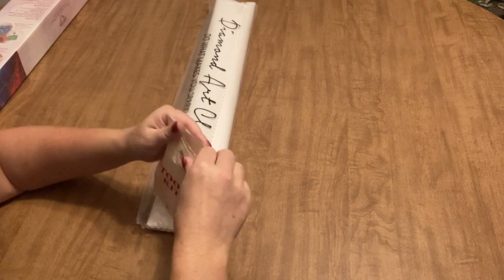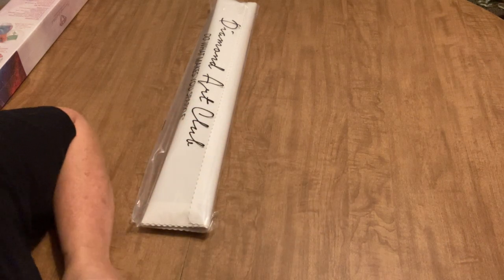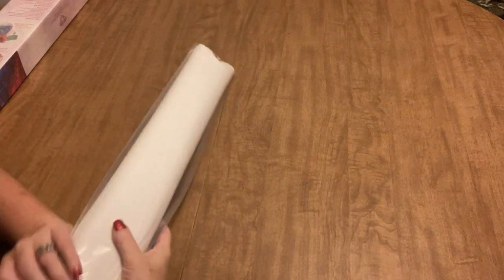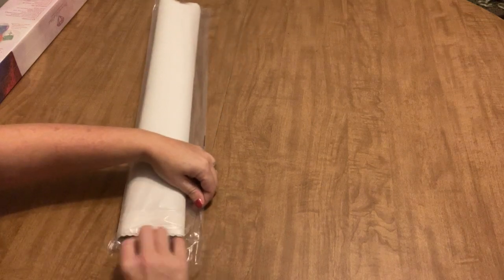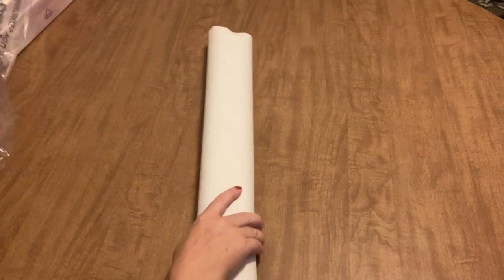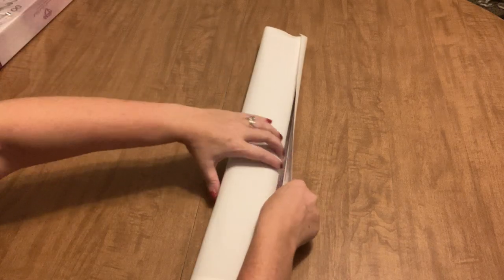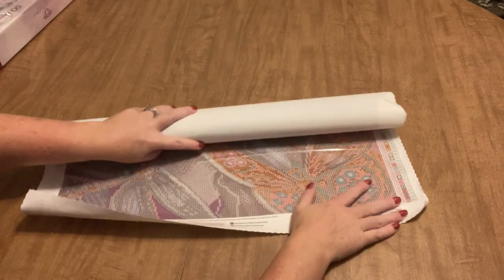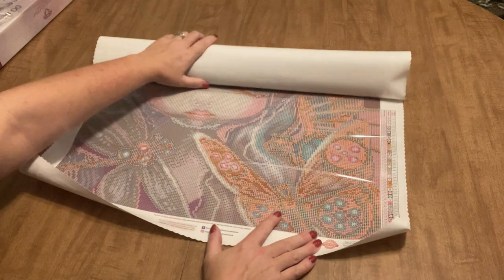I won't open up the other toolkit since we already saw one. Let's get into the diamond painting. This is a really nice size — it's not going to take a month of Sundays, which was one of my grandma's favorite sayings. Another was 'busier than a cat covering up on a tin roof.' I loved my grandma. So we have 40 colors, full drill round.